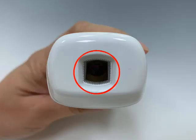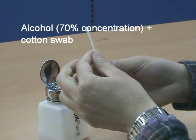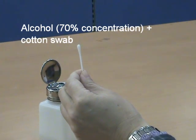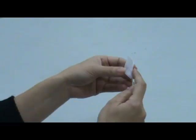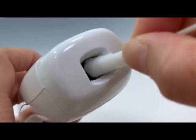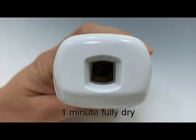Please make sure the probe is clean to ensure an accurate reading. The probe lens is the most delicate part of the thermometer — use care when cleaning to avoid damage. Use a cotton swab with 70% concentration alcohol to clean the probe. Lightly dab the cotton swab to remove excess alcohol. If 70% alcohol is unavailable, use an alcohol prep pad to moisten the cotton swab. Do not use a sharp object to wipe the lens. Allow the probe to fully dry for at least 1 minute.